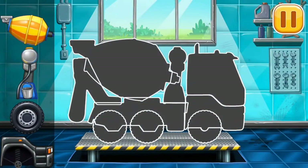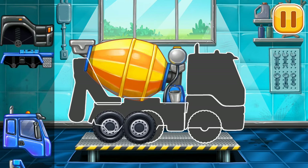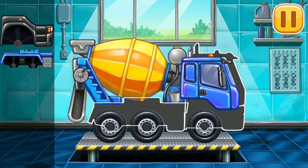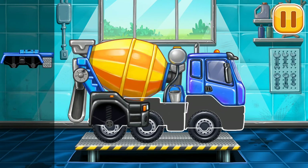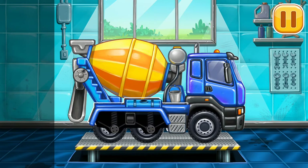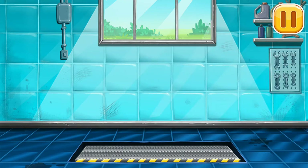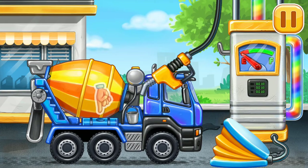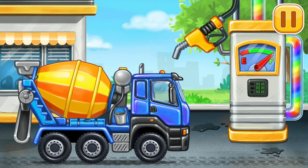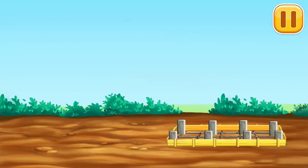First, we need to assemble the cement mixer. Keep it up. Now we need to fill it — cement mixer, press the pump. We did it! Let's put concrete for the foundation.